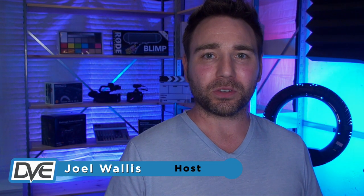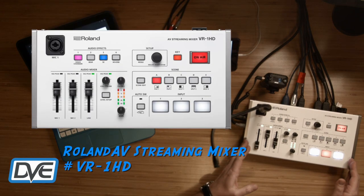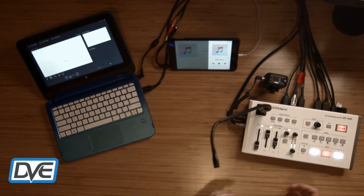Joel Wallace here at the DVE Store. Today I'm going to show you this really cool switcher setup with the Roland VR-1HD and how you can use this in conference room meetings, streaming through Skype or GoToMeeting or any other platform, as well as in the educational world through K-12 for the morning announcements, sports, or even doing game streaming.